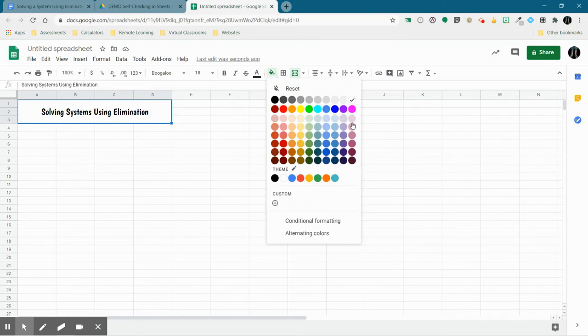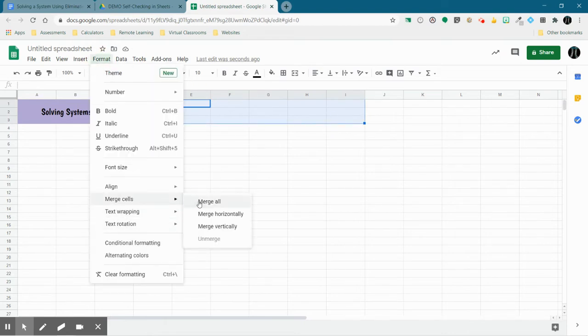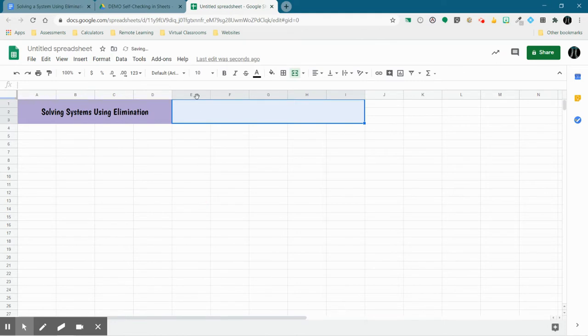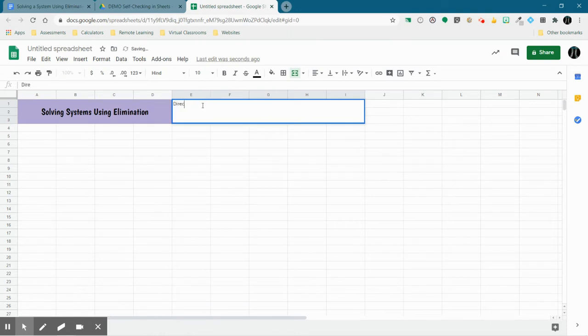I'm going to fill in the background here. Next, I'm going to do my directions. I'm going to take some more cells and format, merge the cells in all directions. For my directions, I'm going to type: 'Directions: Solve each system using the elimination method. Show your work on notebook paper or a dry erase board.'